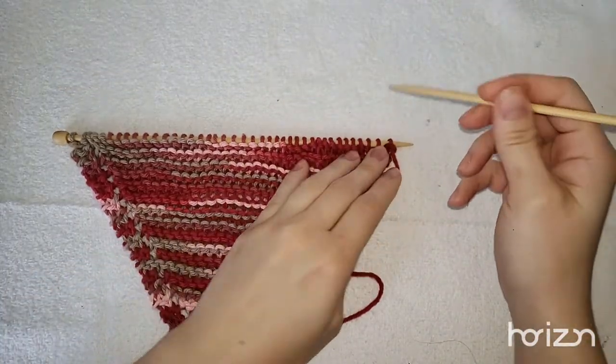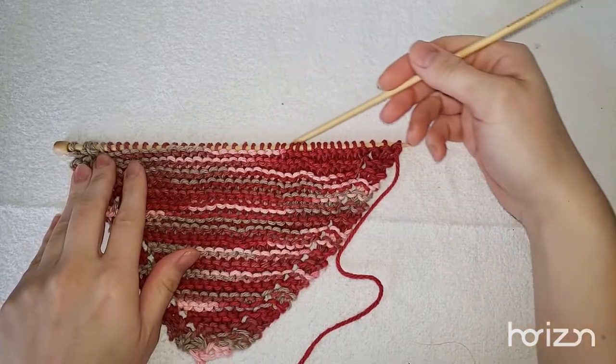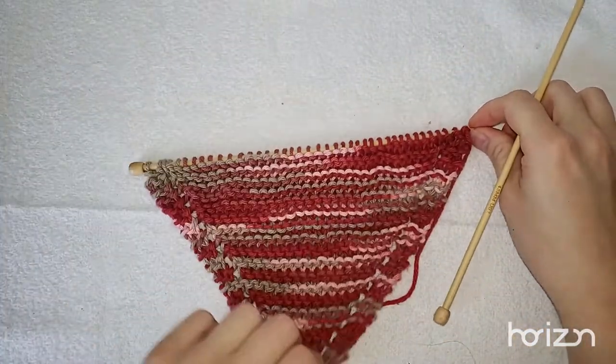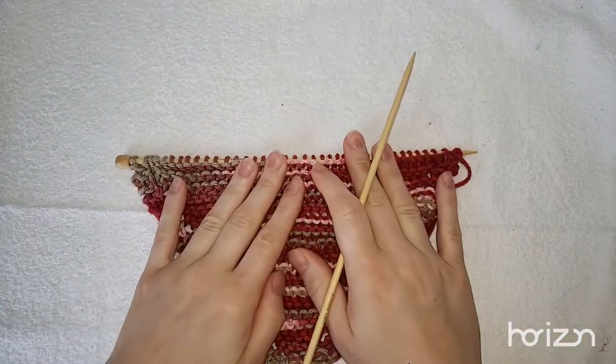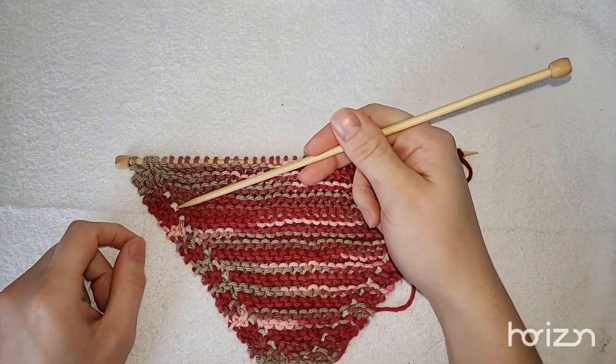We are back — we have our 40 stitches on there. Beautiful! Now comes the different part of the pattern: we're going to learn how to do decreases.